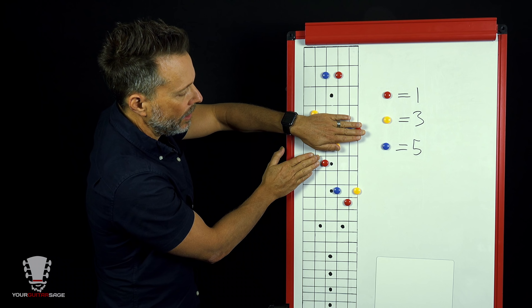So from the sixth string root you have the G form, the E form, and the D form. Now let's look at the fifth string root chords using the Toggle Method. With both the sixth and fifth string roots together, we get five different combinations — loosely based on the CAGED system. At any one point you're playing either a fifth string root chord or a sixth string root chord. From the sixth string root you've got two additional chord choices immediately, and if you know both roots you've got all five available.